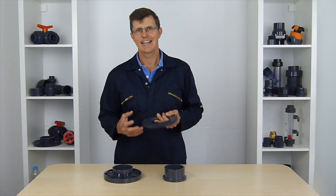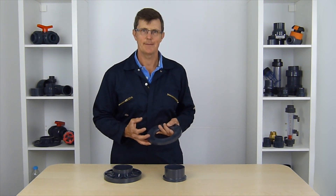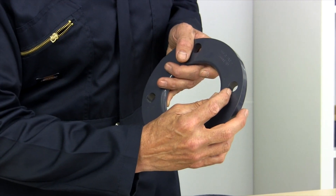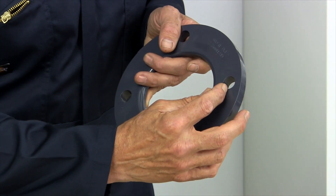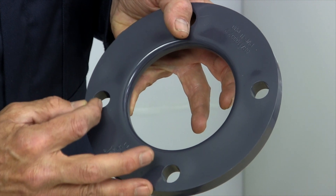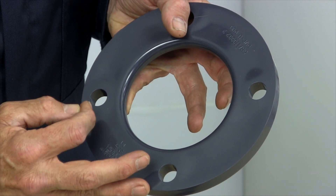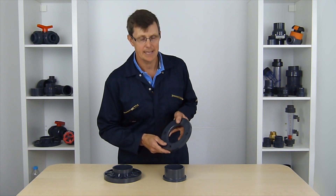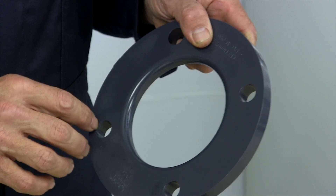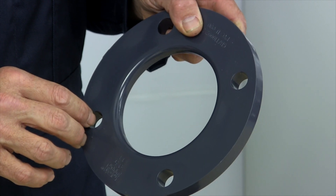PCD stands for Pitch Circle Diameter, and it's the measurement from the centre of one of the flange holes straight across the centre of the flange to the centre of the hole on the other side. It's a really important measurement that we have to pay heed to.